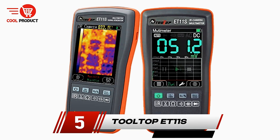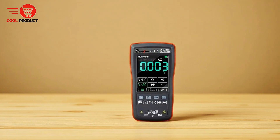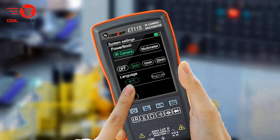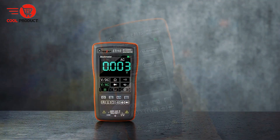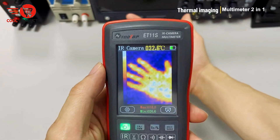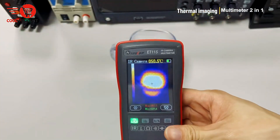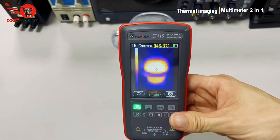At number 5, we have the Tooltop ET11S Thermal Imager Multimeter. It is a versatile device designed to combine the capabilities of a thermal imager and a multimeter into a single compact unit. Its innovative 2-in-1 functionality allows users to switch between modes with a simple click, making it highly convenient for both electrical diagnostics and temperature analysis. Lightweight and portable, the ET11S is suitable for professionals who require mobility without compromising on performance.